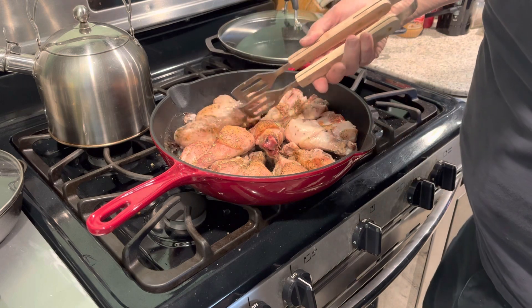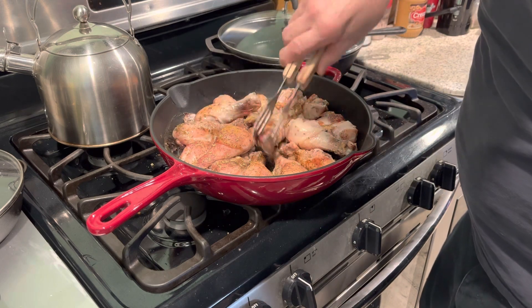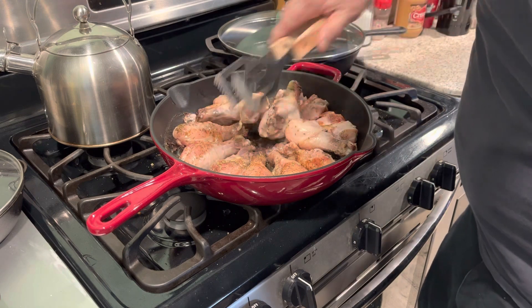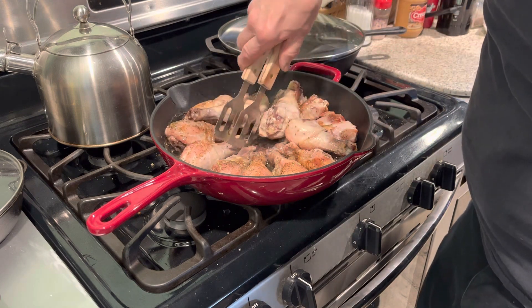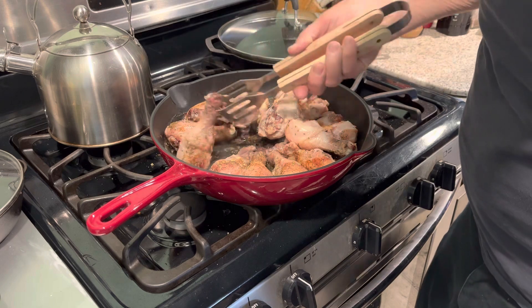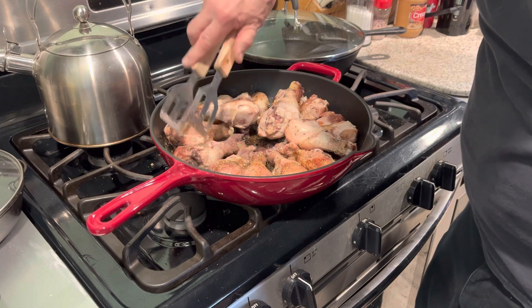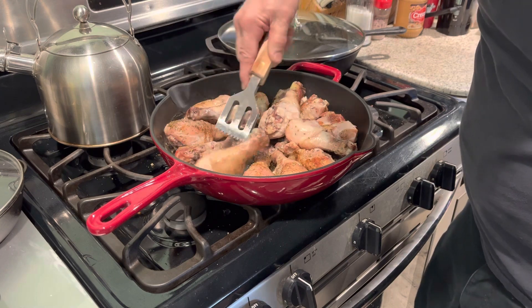I pretty much use coconut oil exclusively. This has got some rosemary, pepper, salt, and some garlic powder — it's in the juice for flavor.